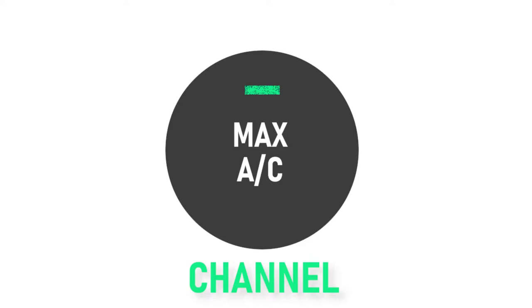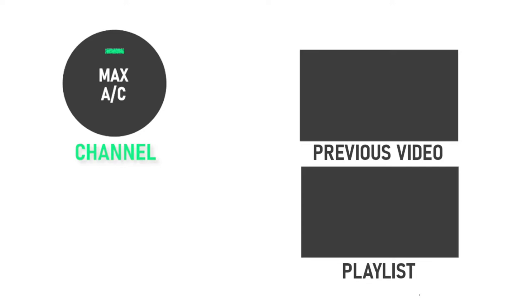Anyway, I hope you all enjoyed the video. In the comments below, let me know how it went if you decided to make it, and let me know if there's anything you want me to make next. Like the video, share it with your friends and family, and subscribe to this channel for more episodes of the MaxAC channel. And remember, if you want to stay cool in the kitchen, turn your AC to the max and watch the MaxAC channel.